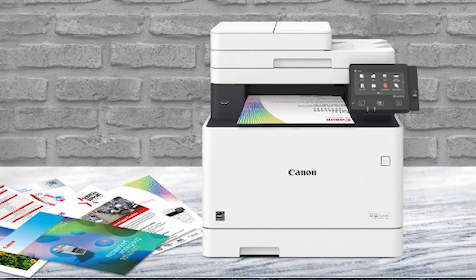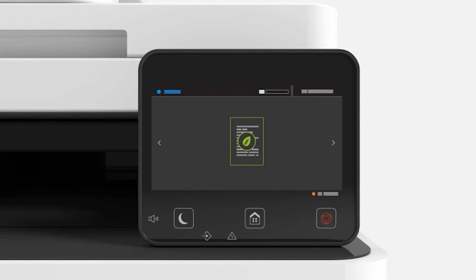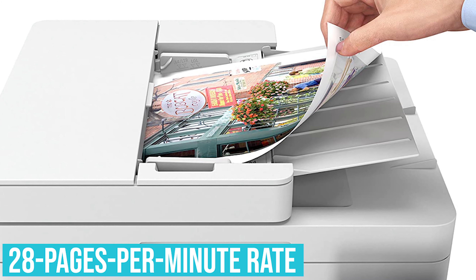With its wireless ability, you can print any document from any device as long as you are connected to Wi-Fi. This is especially convenient if you need to make corrections on the fly or print a paper between the cafeteria and class. It comes with an impressive 28-page-per-minute rate and duplexing capabilities.